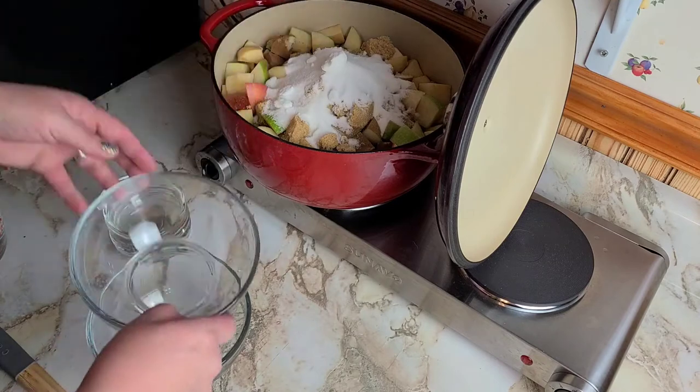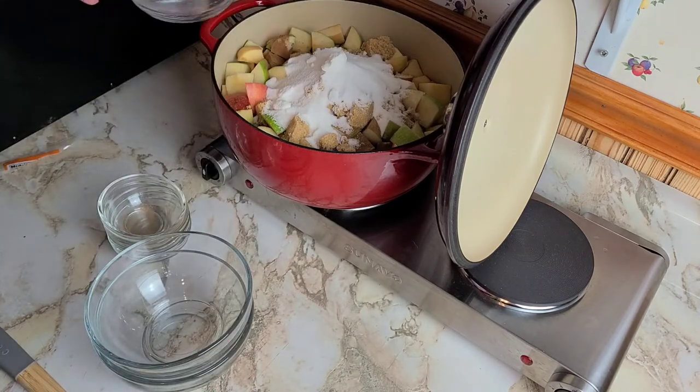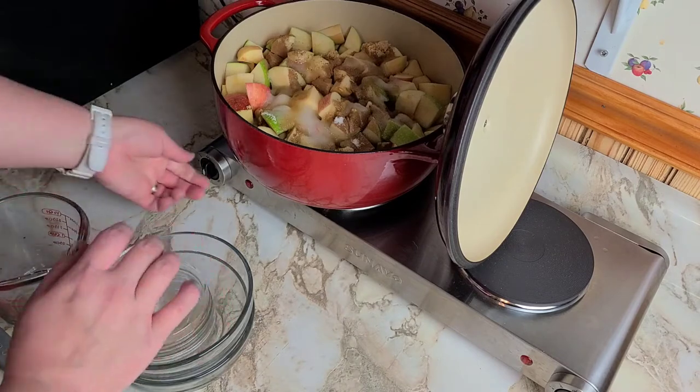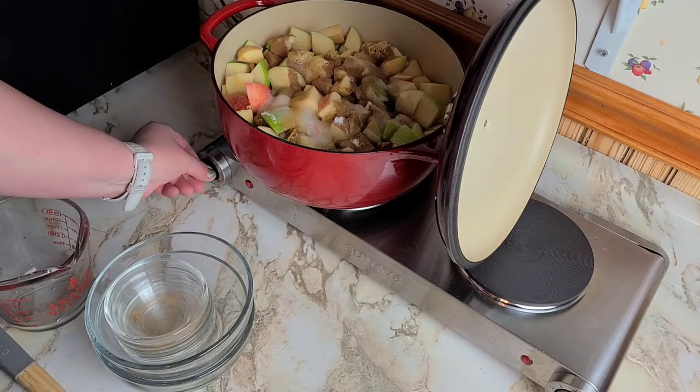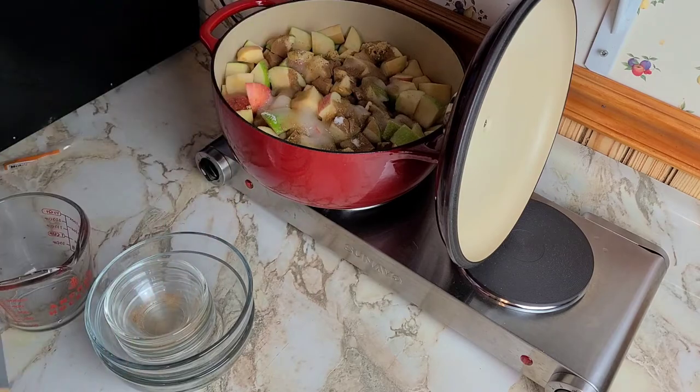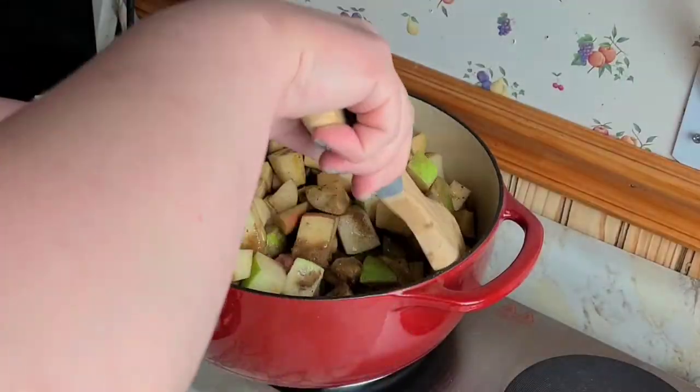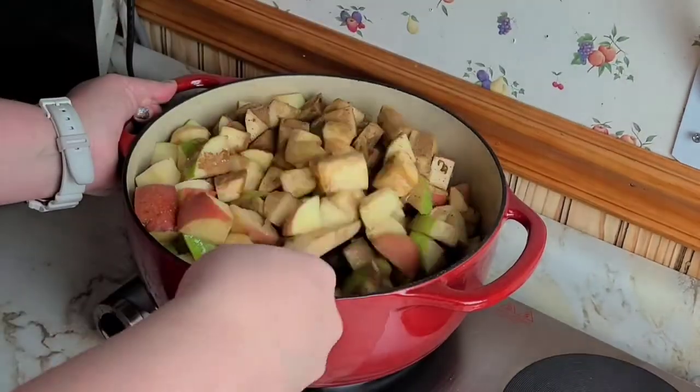To that we're going to add two cups of filtered water. We're going to turn our burner on to high and let that get warm, and give it a nice good stir to coat all that goodness onto our apples.